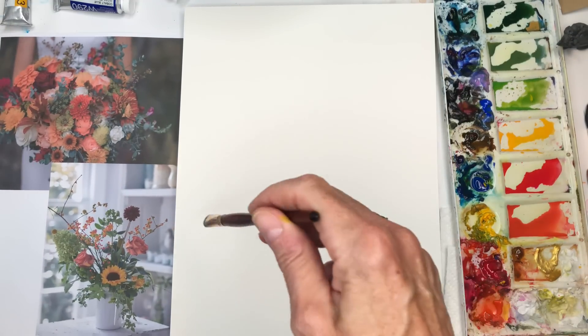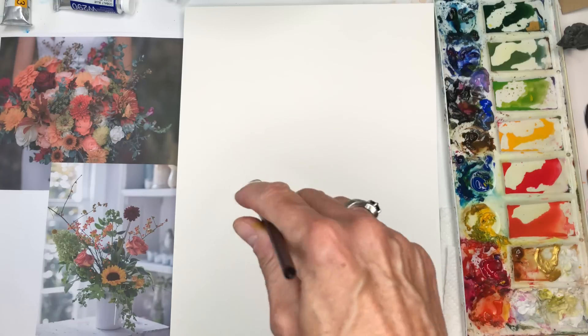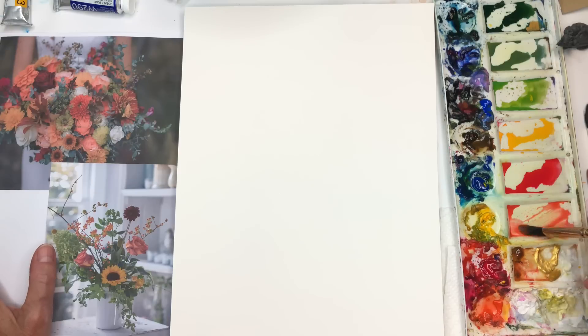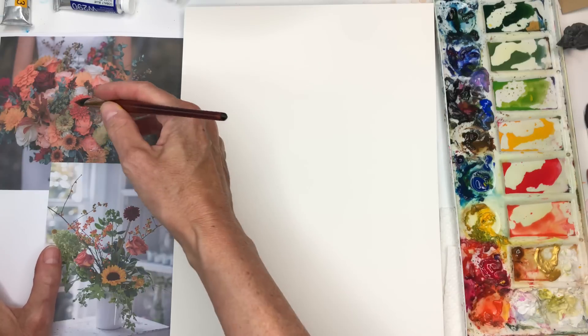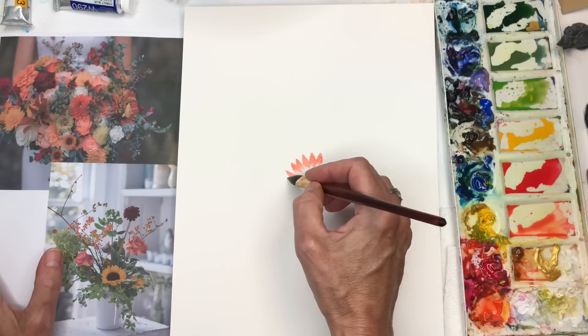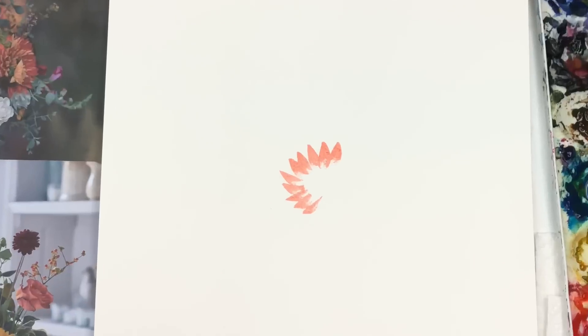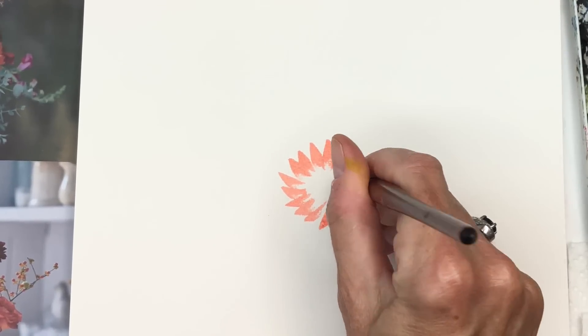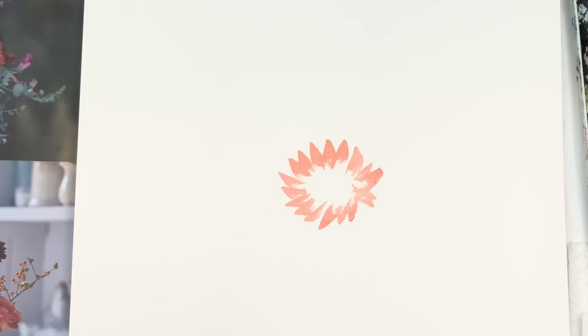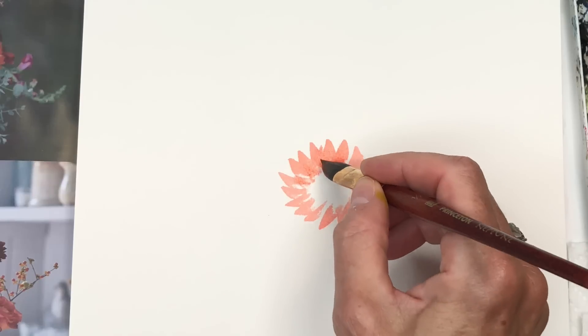I'm going to go at this intuitively — just wing it and talk about things as I do them. You can start with a flower or the stems, wherever you want. I might start with the dahlia. I have colors already mixed up — I took some opera with some yellow and mixed up this nice blush color tone, which is kind of like this blush.